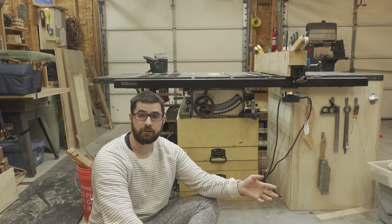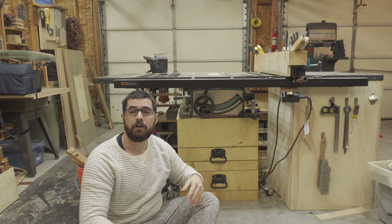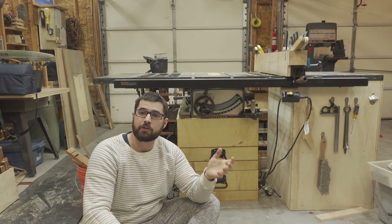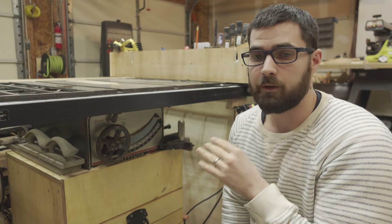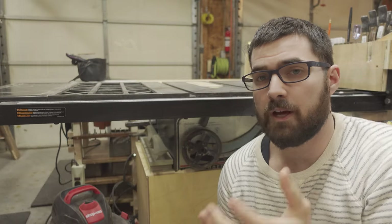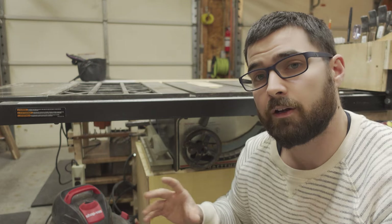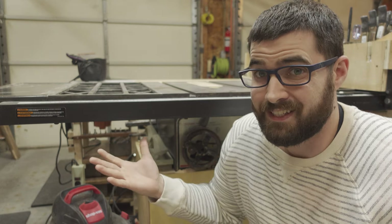If you've seen any of my previous project videos, you'll know that I have an older model Craftsman 113 table saw. This is an incredibly common table saw, and it's also a lot of woodworkers' first table saw, and there's a few reasons for that. There are a lot of these saws out there, so you can usually get a good deal on them on the second-hand market on Craigslist or Facebook Marketplace. There were so many of these produced that there's still a large aftermarket for both accessories, upgrades, and parts to keep them going for indefinite amounts of time.